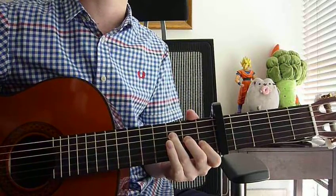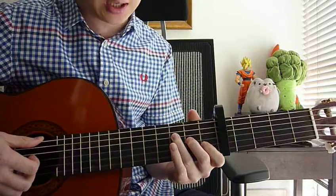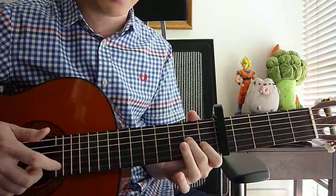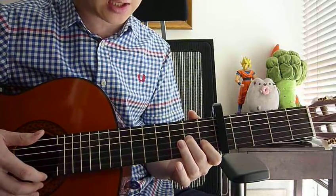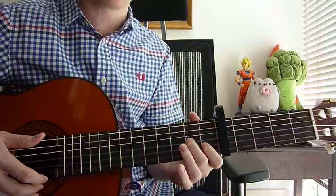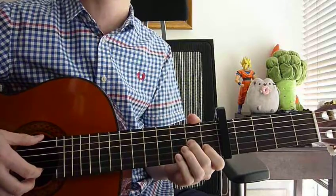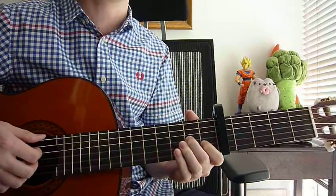Then we go to A minor slash D. All you need to do is take off your ring finger, so your index finger is still on 1st fret, 2nd string, and your middle finger still on 2nd fret, 3rd string. Right hand: strum strings 1, 2, 3, and 4 as well — strum it down once.